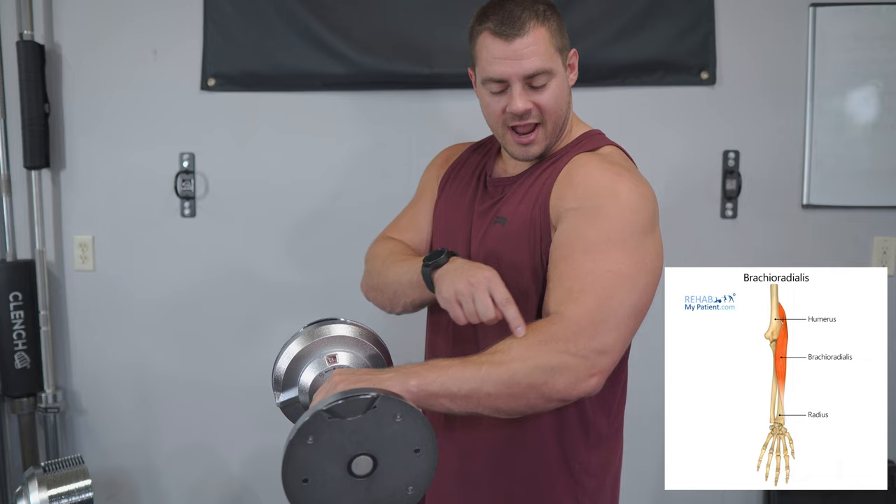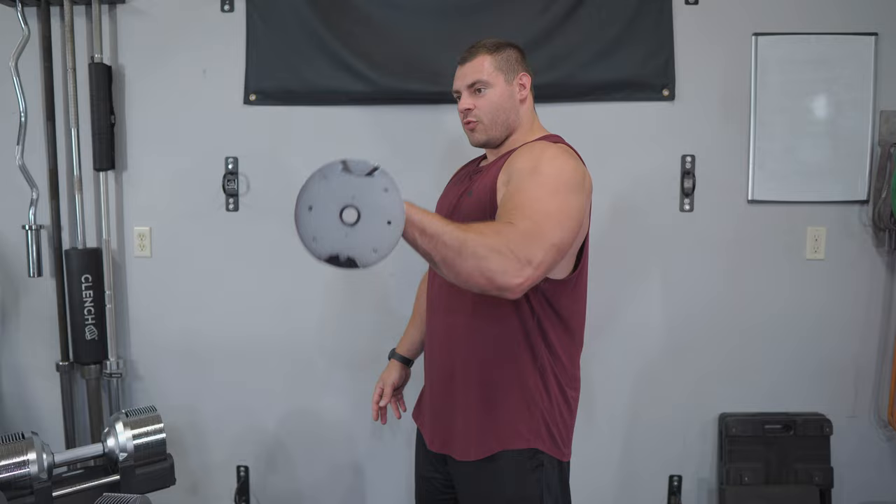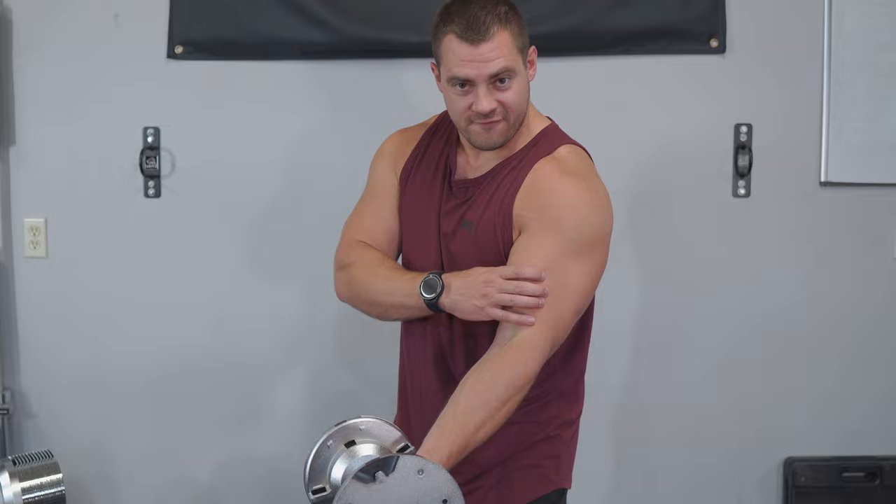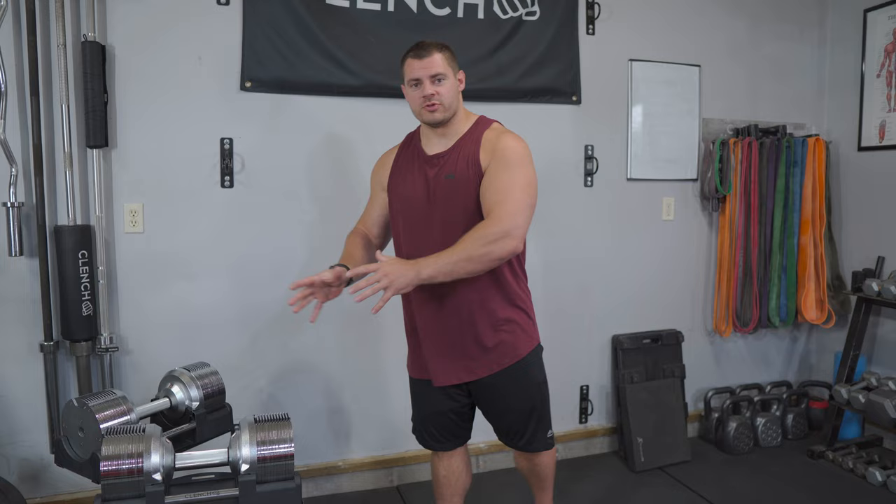Where is it going? It's going into the brachialis and the brachioradialis muscle. Ultimately, when you're doing this exercise, it's going to work more muscles in the arm and be more efficient on the way down to target that brachialis and brachioradialis. It'll help to fill out that bicep and build your arm up as a whole.